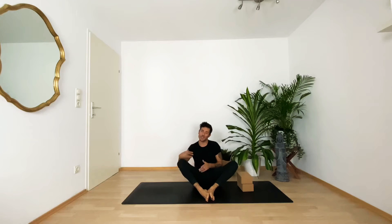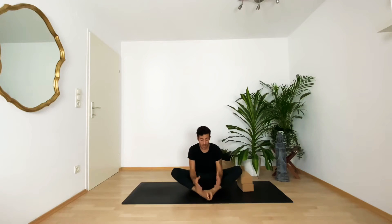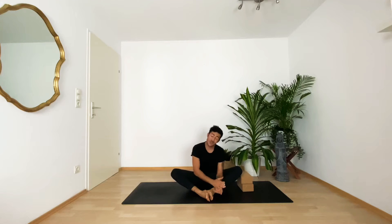Hey guys, welcome back to my YouTube channel! Today we will do a tutorial for eight angle pose. Eight angle pose is a really cool arm balance where you need core strength, open hips, as well as stretched hamstrings. As with all other arm balancing poses, it's really important to warm up the wrists.